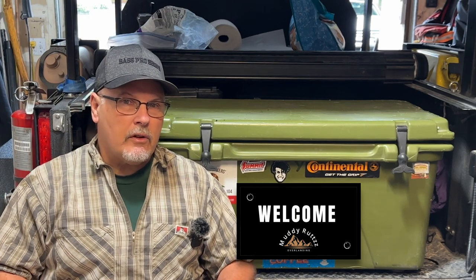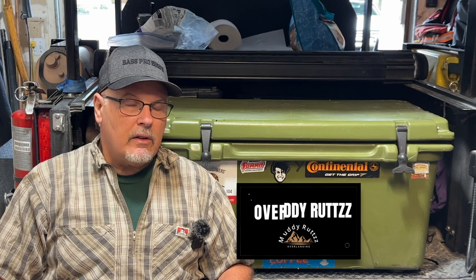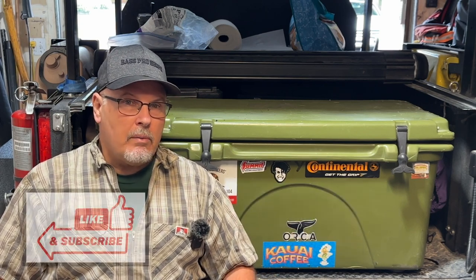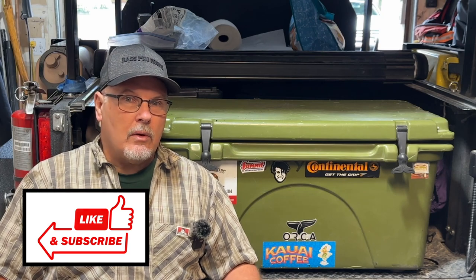First of all, let me tell you, I'm not sponsored. None of these products were given to me to promote. All the opinions that you're going to hear in this video about any of these products and these techniques are all my own opinion from the years of camping and overlanding that I've done on my own.